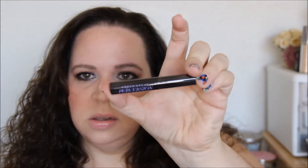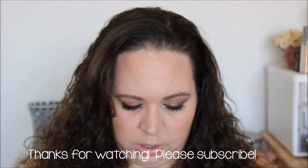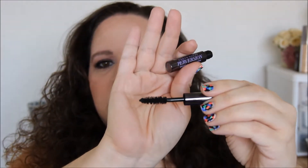The primer is called Subversion — thicker, longer, stronger. So you would start with the lash primer and then add the Perversion mascara on top of that. This is a pretty decent sample size of this mascara. I haven't opened this yet, so let's go ahead and open that and see what the wand looks like. It's got a pretty thick wand. Looks like regular traditional bristles and not plastic or anything like that. So I'm excited to give this a try — I'm always up for a new mascara.